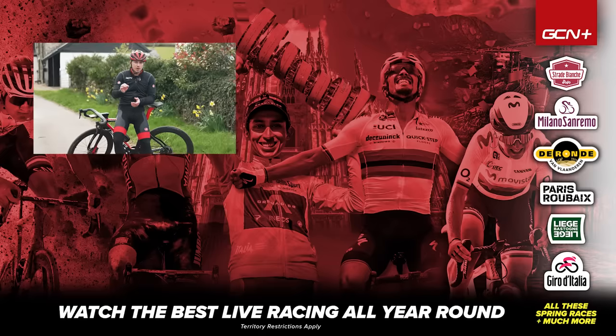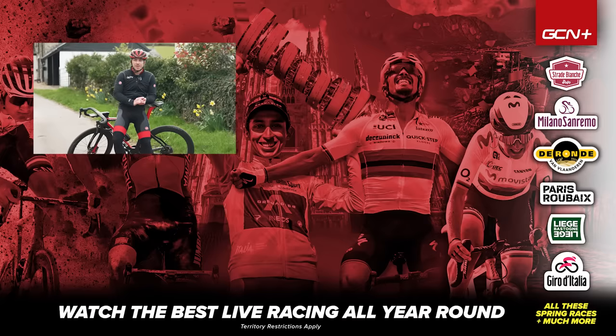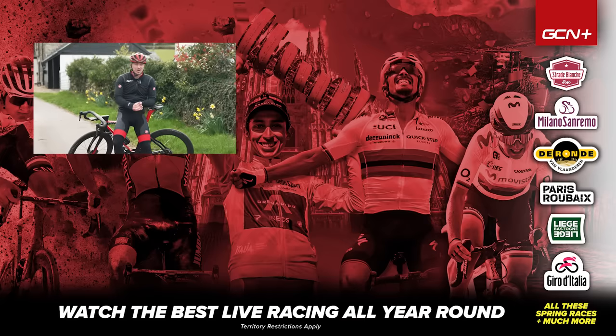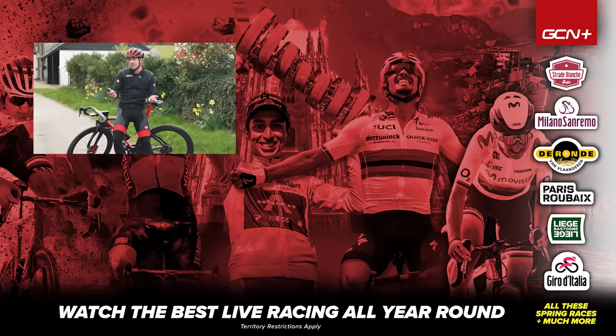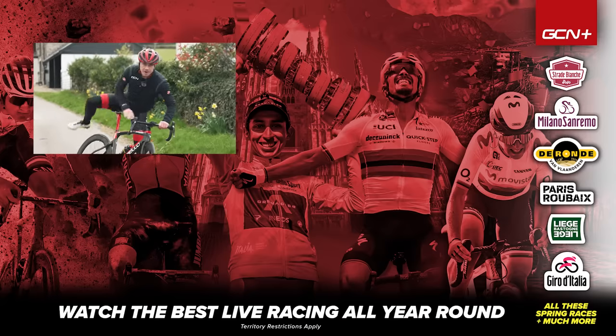I hope this video has helped you master those gears. If it has, let me know in the comment section below. As always, give it a big thumbs up if you enjoyed it. I hope to see you out on the road enjoying the beauty of riding your bike.